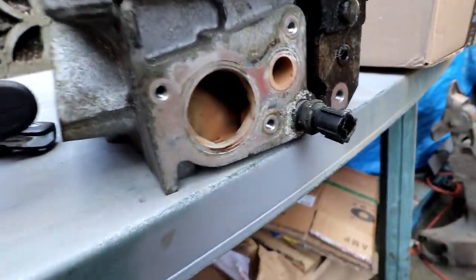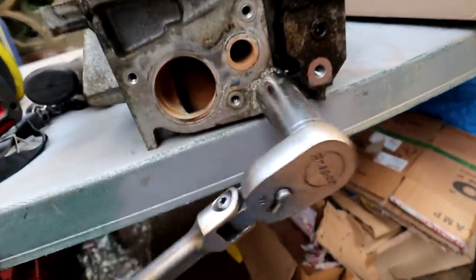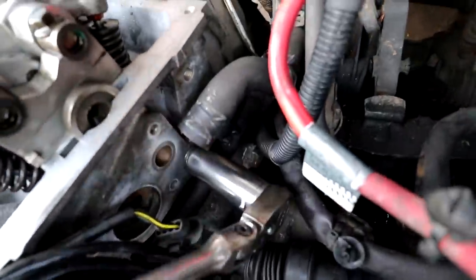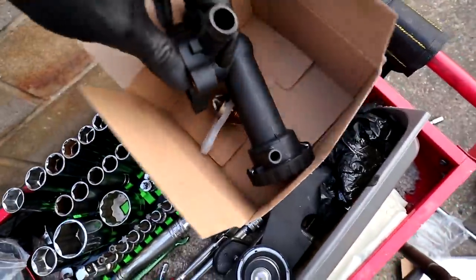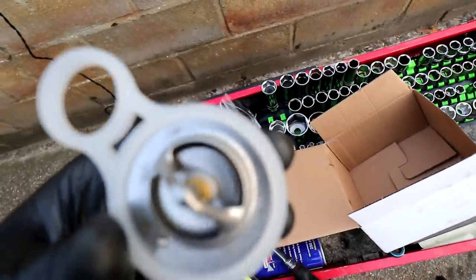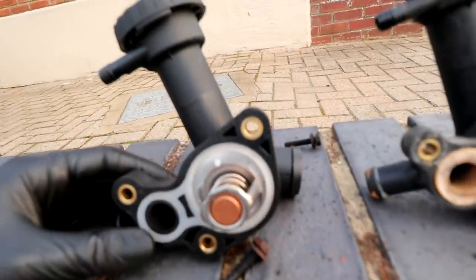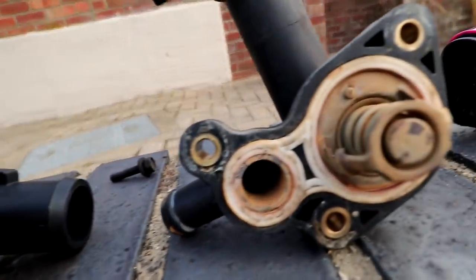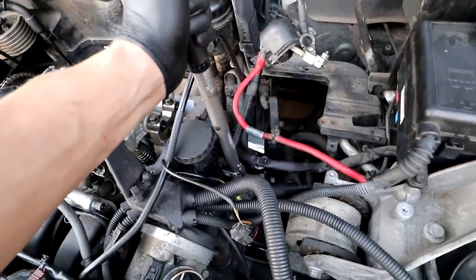I also need this little sensor — I think it's the temperature sensor. Fitting a new thermostat housing and a new thermostat. The old one was probably fine, but why not change it? Thermostat housing torques to 12 Nm.